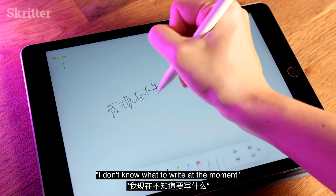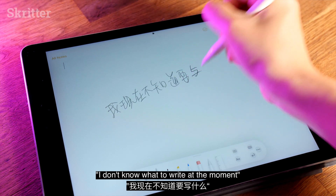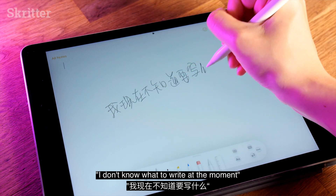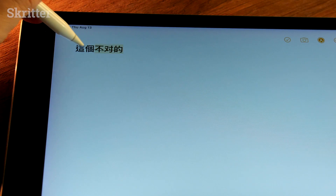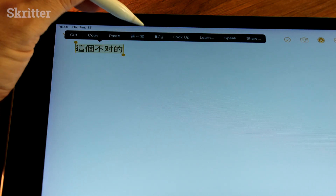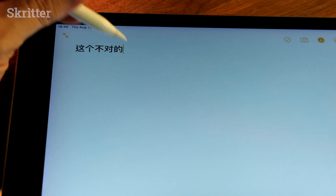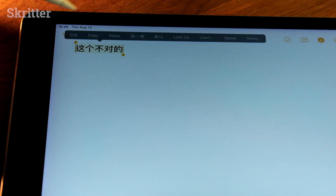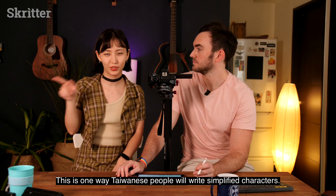With Scribble, you don't need to write in a small box — you can basically write across the whole screen. We learned scratch out; if you want to select some incorrect text, you just draw a line through it. As you see, there's a little pop-up where you can actually switch between traditional and simplified quite easily — just draw a line and boop, switch again. This is how Taiwanese people write 簡體字.